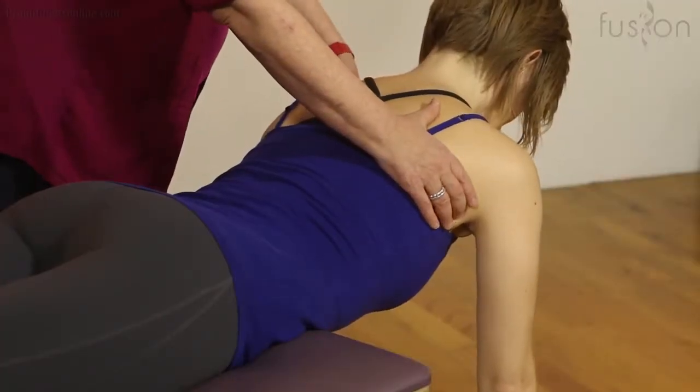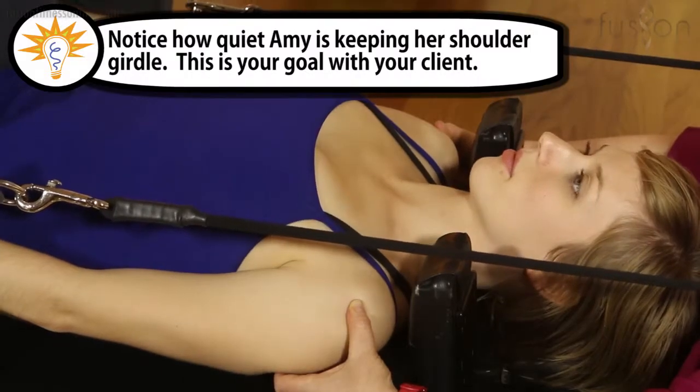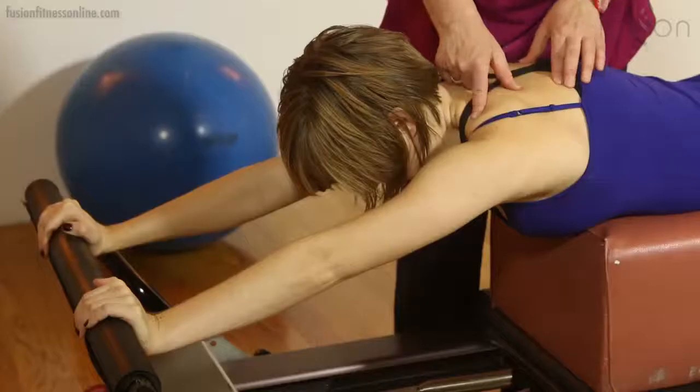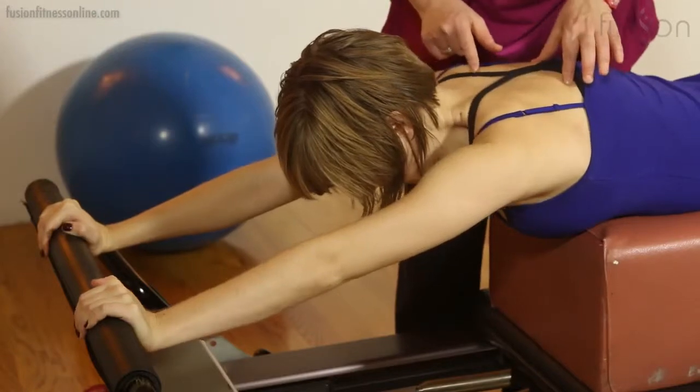You'll also gain an understanding of the coordination of shoulder and arm muscles in closed-chain exercises, as well as how you can use phrasing of the scapula to influence muscles in the arm.